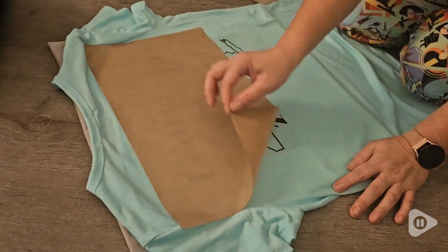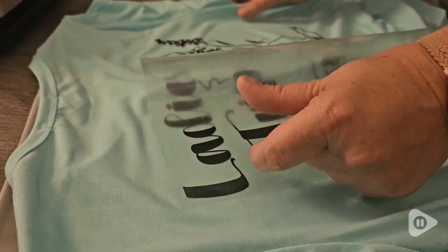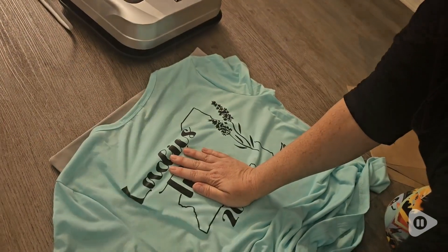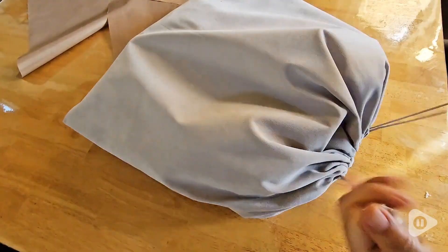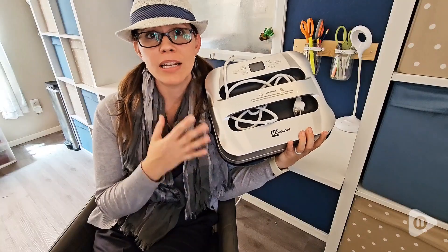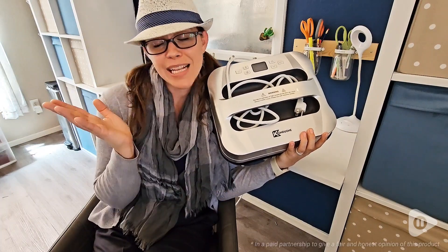I just really loved how easy it was to use. It worked so well — there was never any bit that wasn't fully melted on or that came off when I peeled it off. The carry case allows for perfect storage and protects it from dust. I highly recommend it if you're someone like me who's getting into iron-on crafts, and that's my point of view.